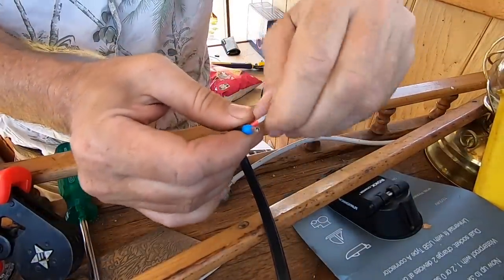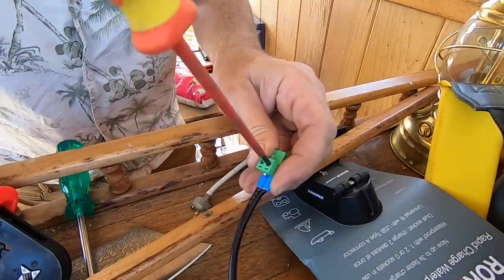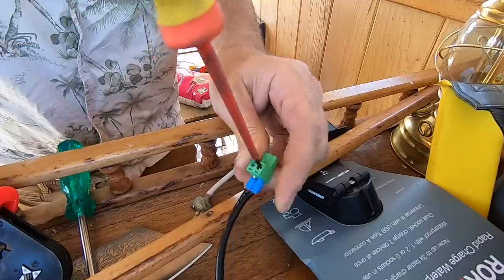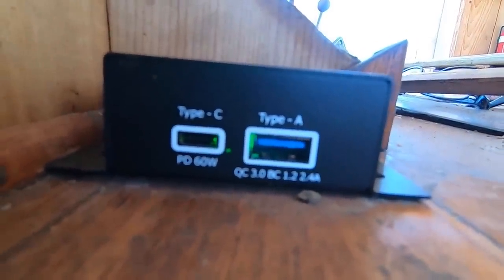That's on nice and tight. Do the positive, crimp down the positive. There we go — power it up. Let's plug this camera in before it goes flat and get on with the Q&A.